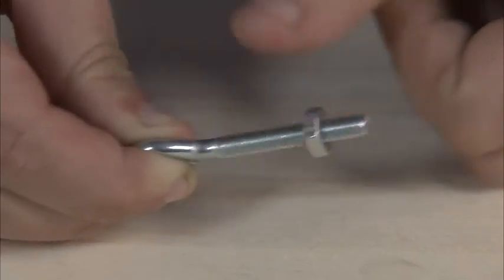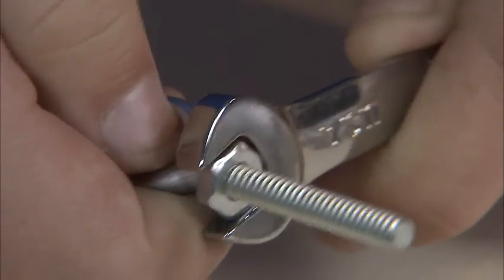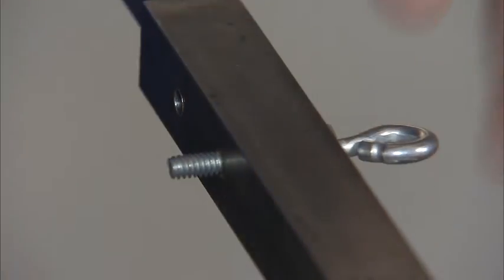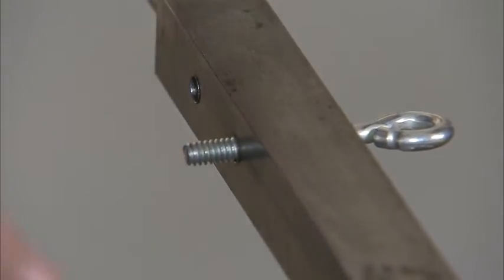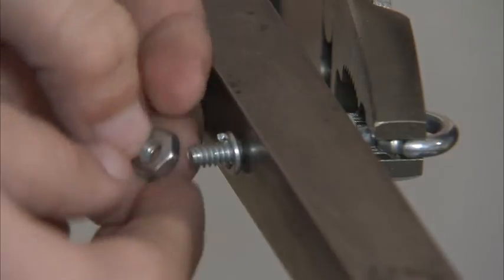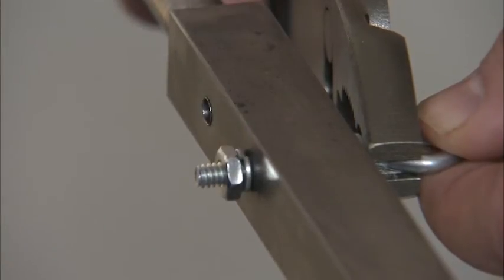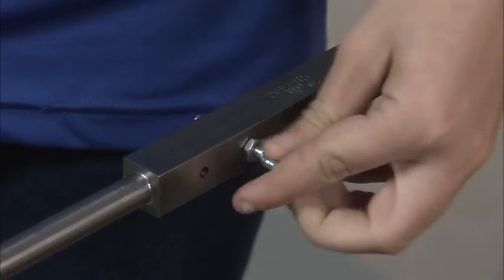Our next sub-assembly is going to be the axle eye bolt. Start by installing a 10-24 nut on the 10-24 by 2 inch eye bolt. Tighten the nut to the end of the threads on the eye bolt. Insert your eye bolt assembly through the driver side of the front axle at the eye bolt location. Now place a number 10 lock washer on the bolt, then a 10-24 nut, and tighten the whole assembly. After that, repeat those steps for the second eye bolt assembly.